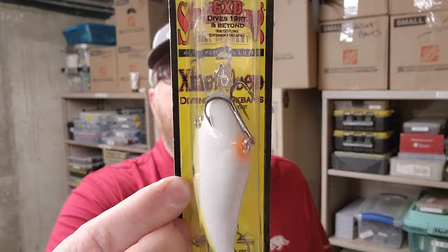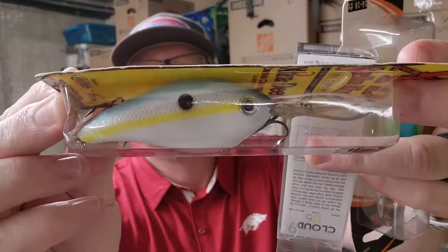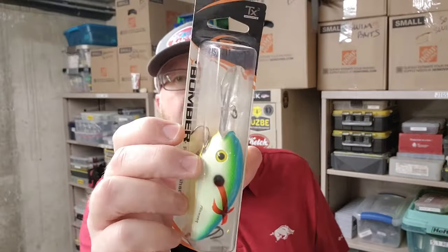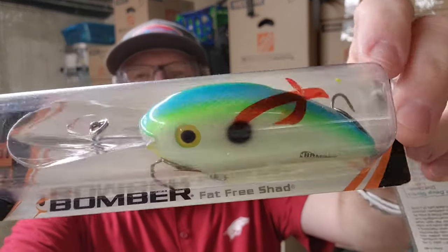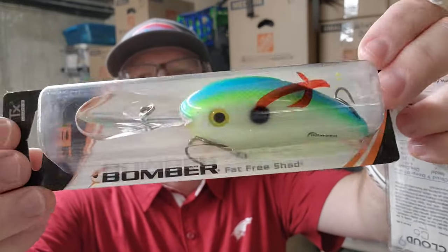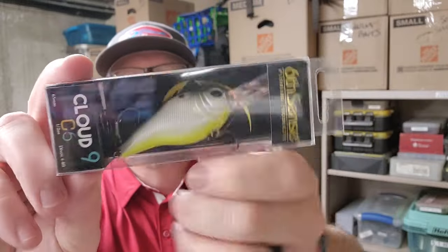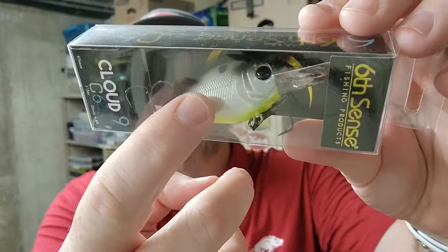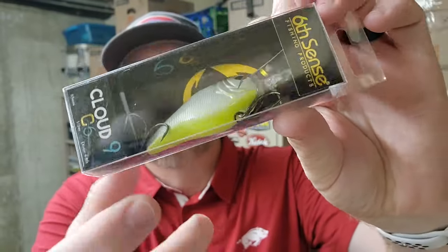Another Strike King 6 XD — this is Sexy Shad, also made famous by KVD. Here's another great crankbait, the Bomber Fat Free Shad, great color too — Citrus. Sixth Sense Cloud 9, this color is called Shad Truce. It's kind of hard to see, but it's got a black back, white side, chartreuse belly.